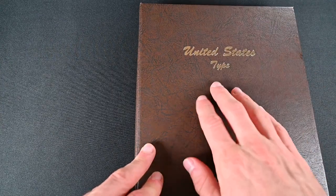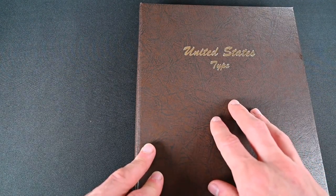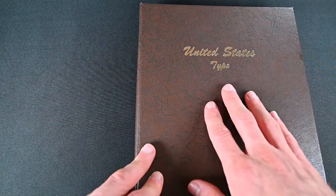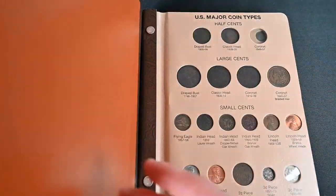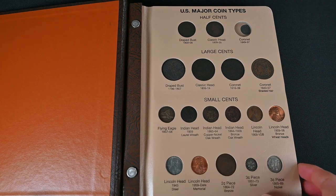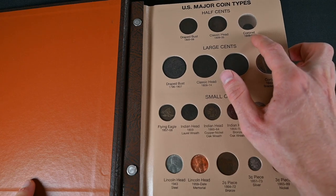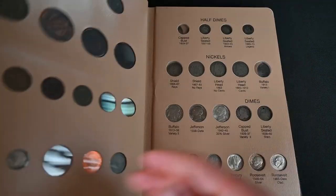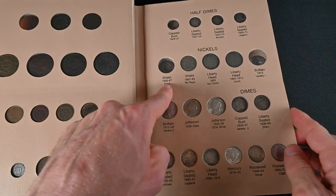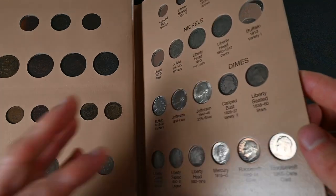This is my United States typeset album. This is the Dansko brand album. Unfortunately, these are out of print for the time being, and they are relatively hard to find. You can find them on eBay every now and again for a good price, but they're likely to cost you around 50 bucks or more. I was lucky enough to snag this one for $25 at a local coin store. It has all the different designs of all the different coins. On my first page, the only one I'm missing right now is the coronet head half cent. Everything else I have at least an example of. On the next page, the only things I'm missing are the capped bust half dime, the shield nickel with rays, and the buffalo 1913 variety one.